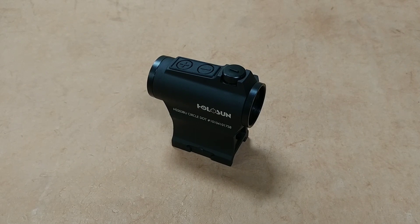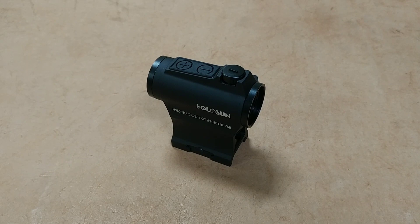This thing has motion sensing. It means that if you have it mounted on your rifle and you set your rifle in the corner, even if you leave the optic on, it will shut off after about an hour if it senses no motion. Then the second you pick it back up, it turns right back on automatically.